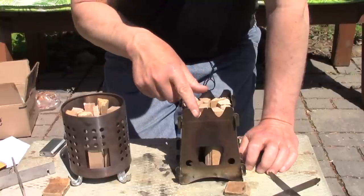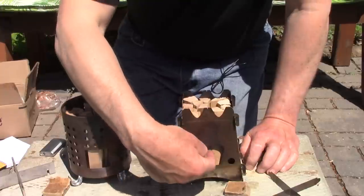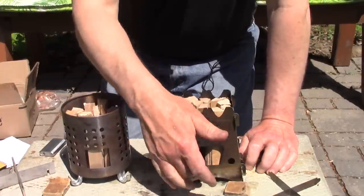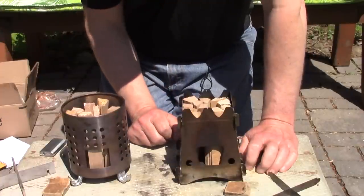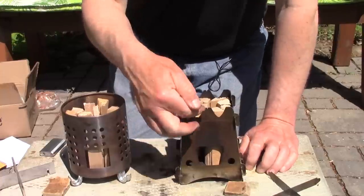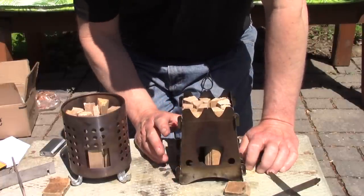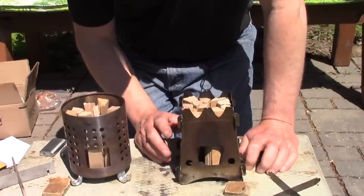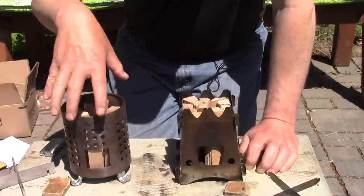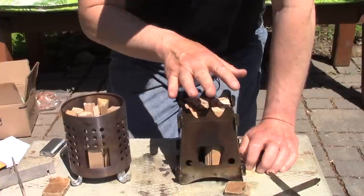One versatility advantage the IKEA has over the Emberlet is that you can use it with an alcohol stove much more easily, as I demonstrated in previous videos. You can use an alcohol stove with the Emberlet, but it's way less than ideal — it's a long drop to the bottom, and getting a trangia-style stove snuffed out is quite a challenge. I could modify this stove with holes drilled in the side for pegs as with the IKEA, but I prefer to leave it as is.